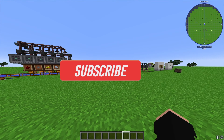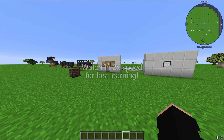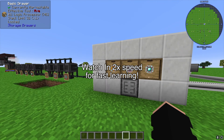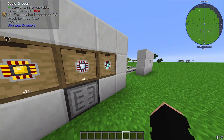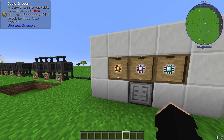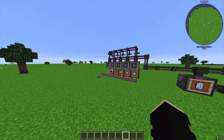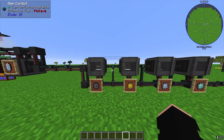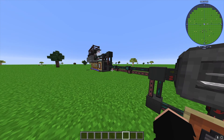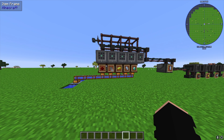Welcome back to the MC Eternal tutorial series. In today's video I'm going to be showing you how to fully automate processors — Applied Energistics processors. This will completely automate your production, and with the use of drawers it will shut off once you've got 32 stacks of these, which is more than enough. It's very annoying to manually babysit an inscriber, so you're going to want to build something like this.